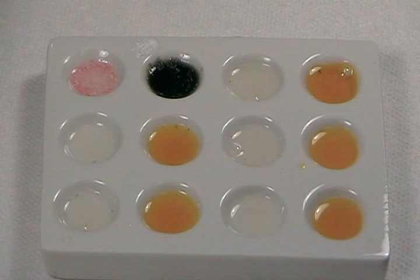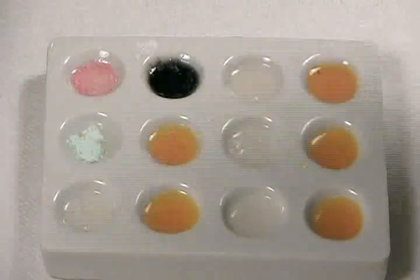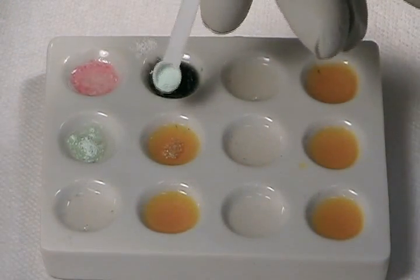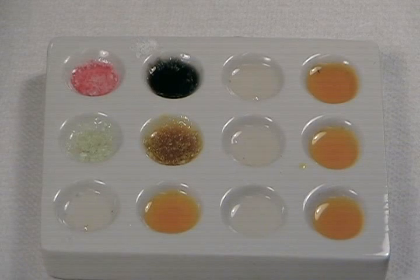Our second specimen is loperamide, a common over-the-counter opioid anti-diarrheal, better known as Imodium. The tablets only contain two milligrams each of the active ingredient, so I'm using a little bit more of the sample for each test. After reacting for one minute, there's no apparent reaction between the Marquis reagent and the loperamide. The Mandolin reagent with the loperamide appears to have developed a rather intense reddish orange, almost brick brown color.